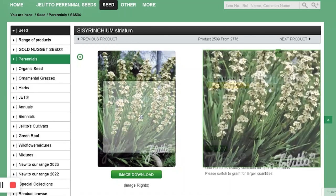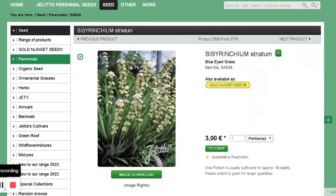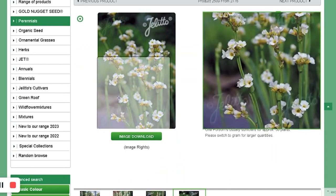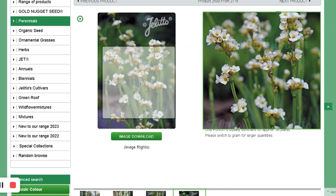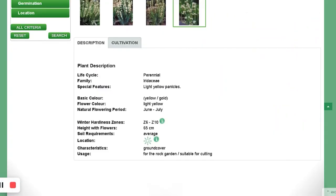I got Sisyrinchium, Blue-Eyed Grass. Winter hardy zone 6 to 10. Grows up to 65 centimeters, about two feet tall. Likes average soil, full sun. I got this because I was intrigued by the form of the leaves — they're grass-like but have a flower structure like Verbascum.